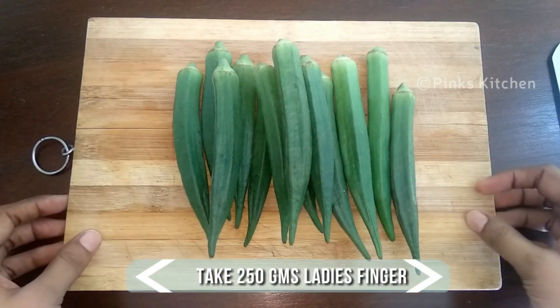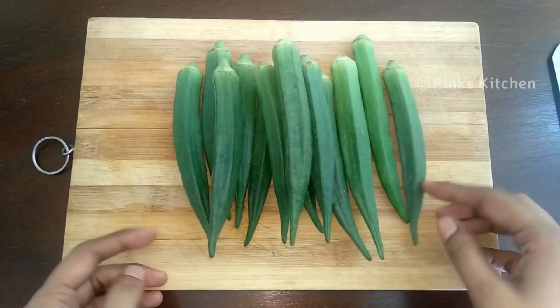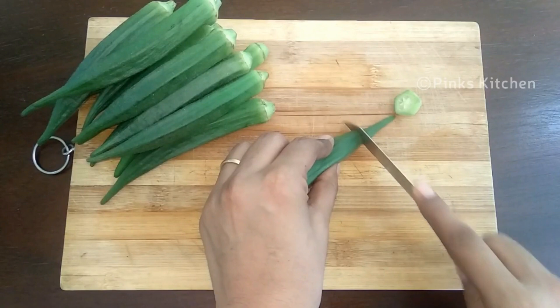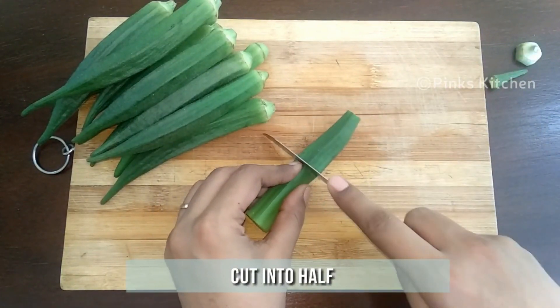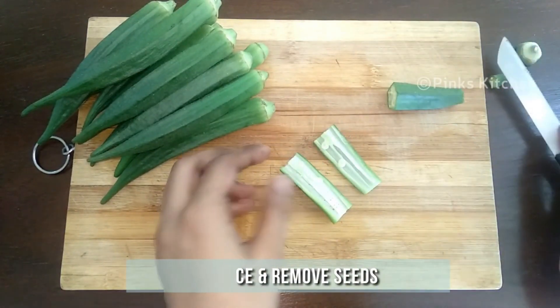Today I have taken 250 grams of lady's finger. Make sure they are nice and fresh. Also go with bigger ones and make sure all the lady's fingers are evenly sized. Now cut both the ends, then cut the lady's finger into two halves.